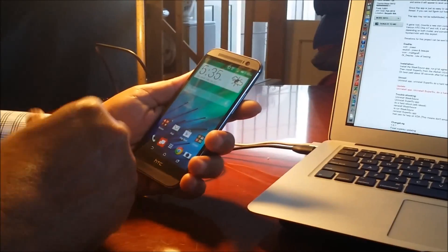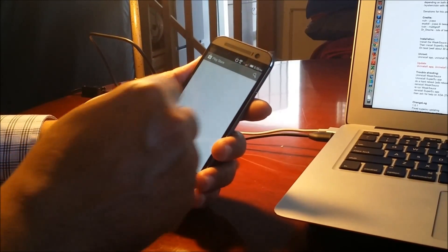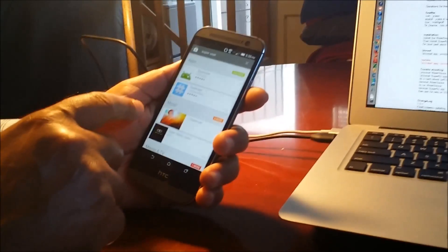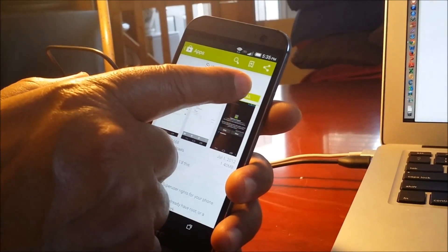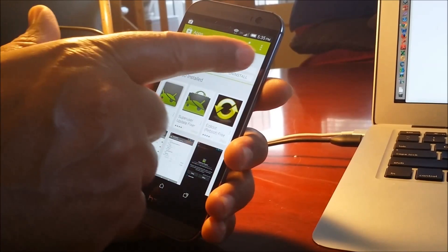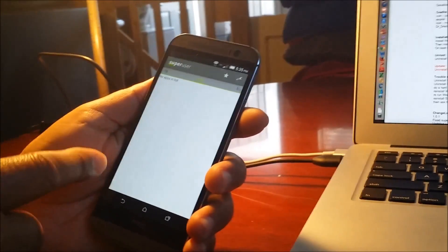The root is now activated. Once WeakSource is done, we need to install SuperUser in order to gain authority to root this phone. Go to the Play Store and search for 'SuperUser.' The first result is a free application. Say Install, accept, and it will install quickly depending on your internet connection. Open it and say OK. SuperUser is now done.